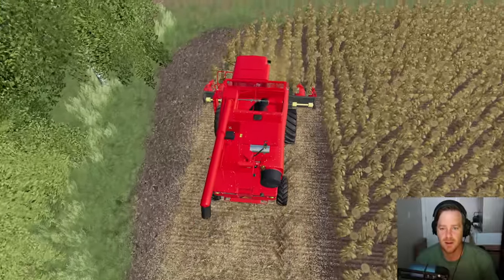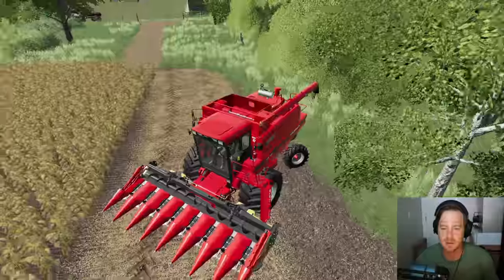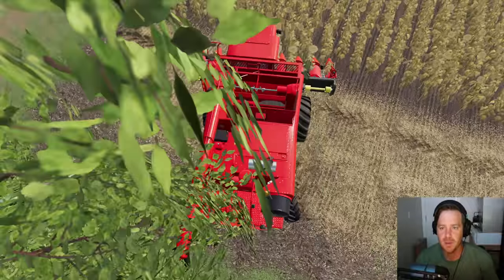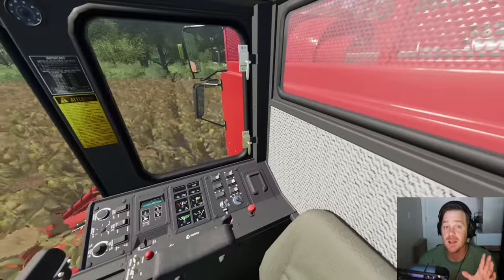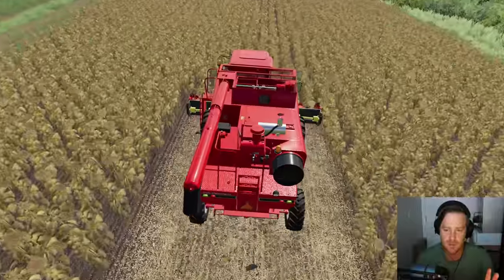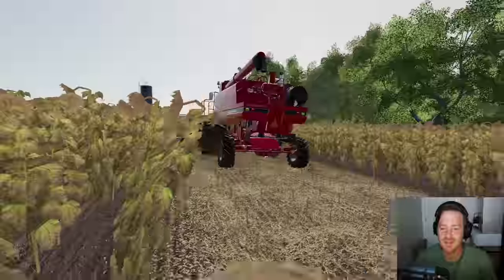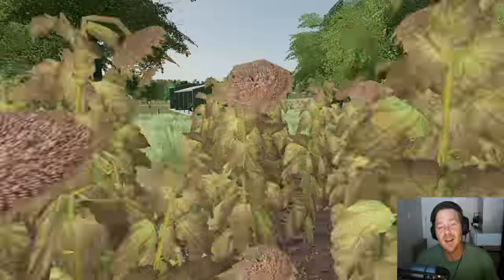Oh this is gonna be so fast with this thing. We'll probably run the John Deere on the other field until this one is done and then we'll get that disc going. This Case harvester — we spent a little bit more than we wanted but it's definitely worth it. This thing is awesome, it's so much quicker than the John Deere. That is our best harvester by a long shot. Let's go grab the John Deere now and get it started also.